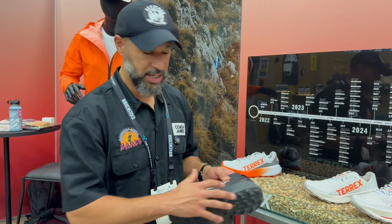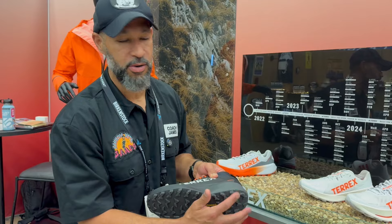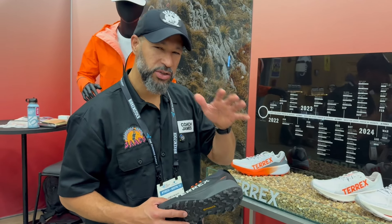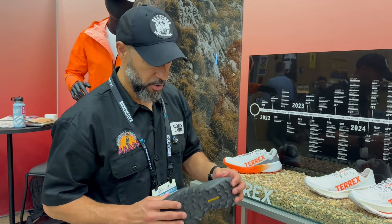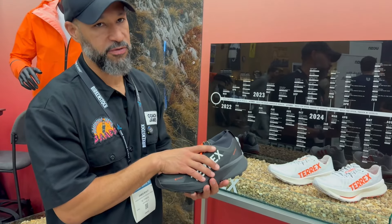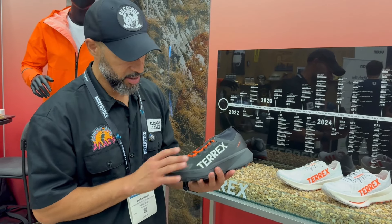Now the Agravate basically has just the Light Strike, not the Light Strike Pro. I'm a huge fan of Light Strike Pro — Light Strike is good, but that's a little stiffer. I'm more of like an EVA style foam. But with this shoe, what they're really talking about is that you've got that sweet Gore-Tex on it.